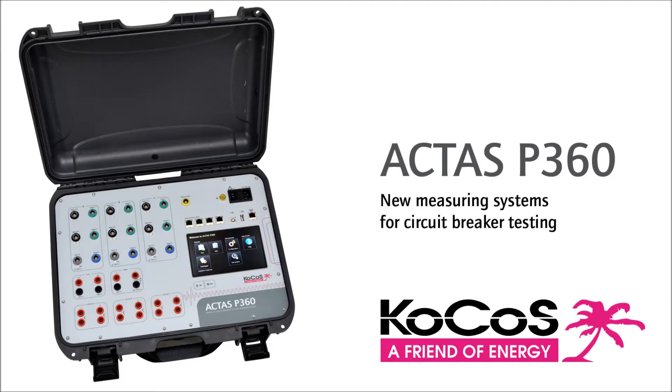Welcome to the product demonstration of the new Actis switchgear test system. This video will demonstrate the Actis P360, which is built for high voltage switchgears.